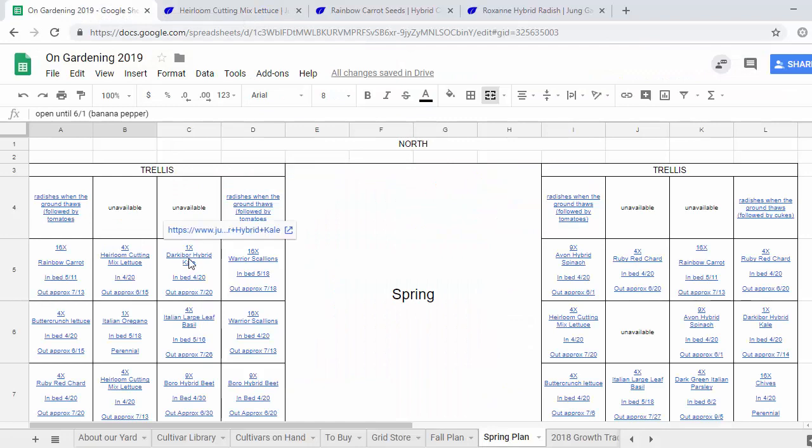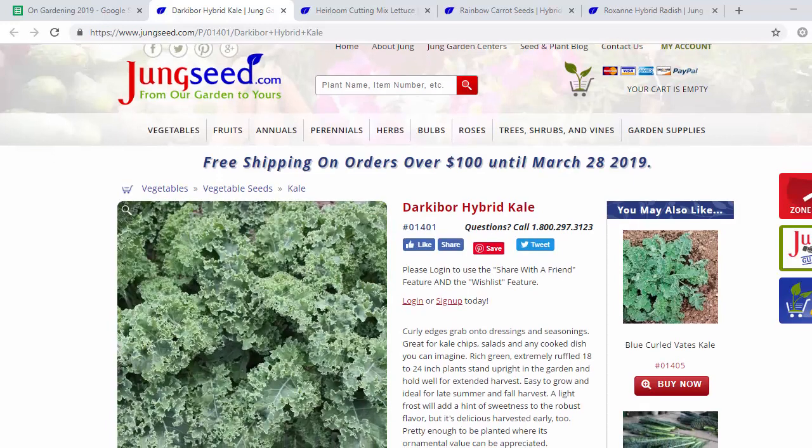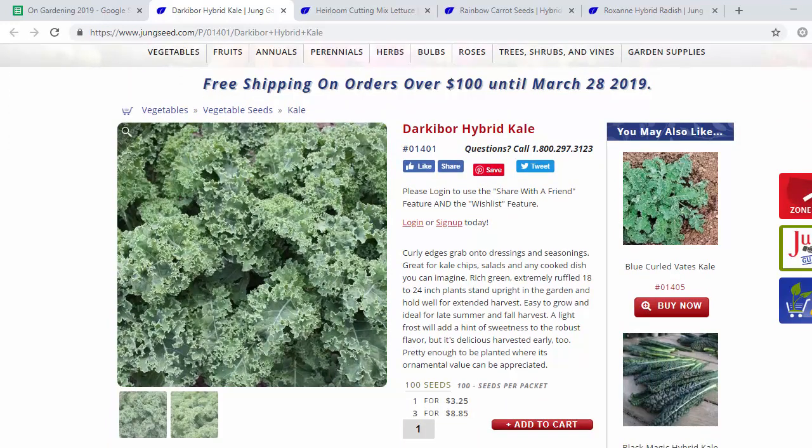In the next cell we're gonna grow our Darkibore hybrid kale — same one we grew last year, same seed packet. This is like your grocery store kale, you know, curly leaf green. It grows really well, it's really frost tolerant and pretty heat tolerant too. It's hard to go wrong with kale. If you like kale it's an easy thing to grow and you can just keep harvesting it over and over again.